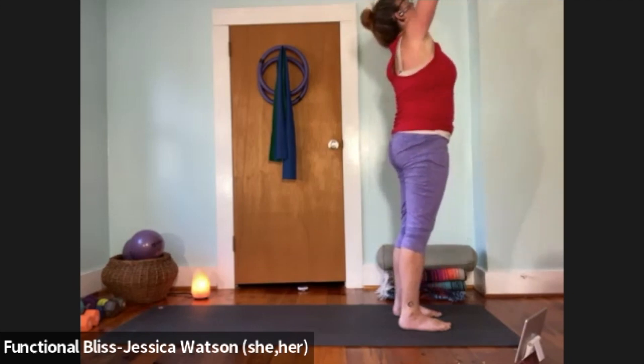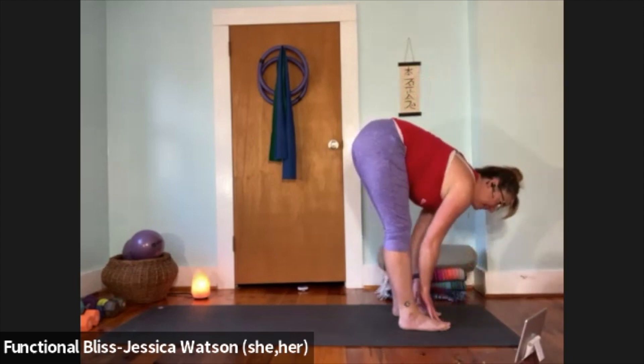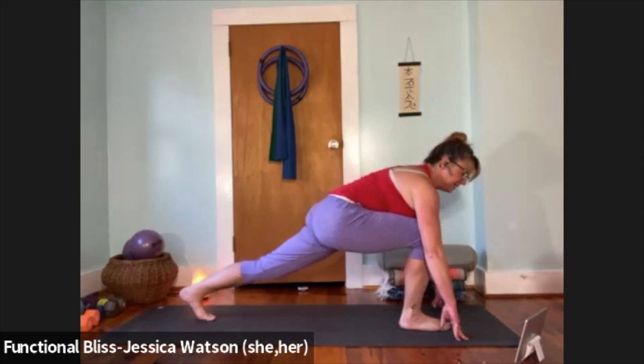Inhale, arms up and look up; exhale and fold. Inhale to half forward fold; exhale to soften down. Left leg back — crescent lunge to the other side. Heel is lifted, knee is lifted. You might choose to stay here, or if it feels stable, lift your fingers away from the floor, and if it feels really good, reach your arms up and overhead.